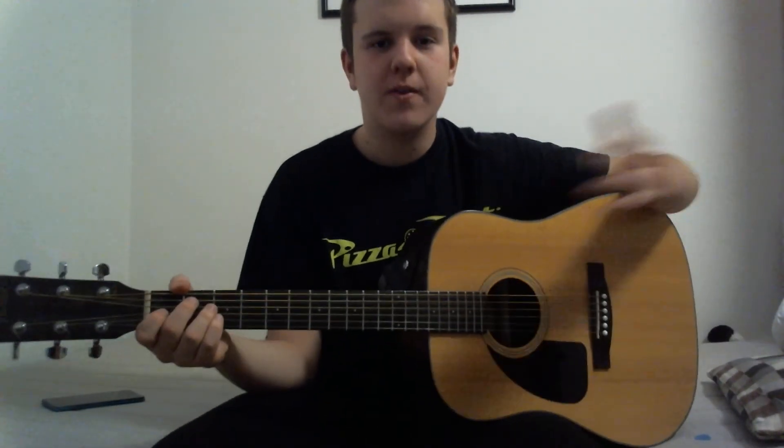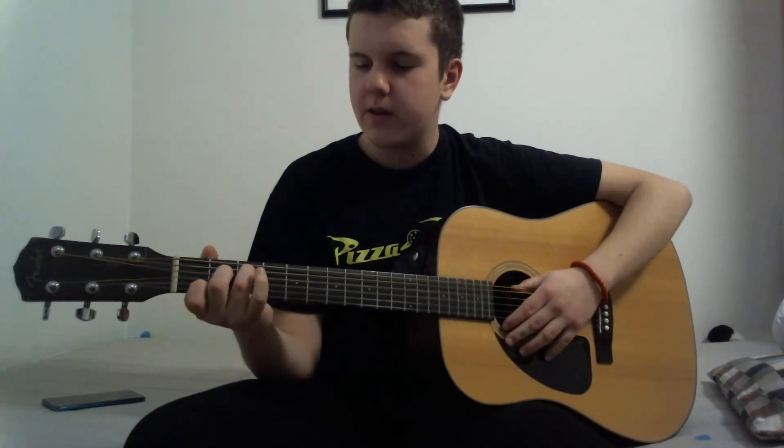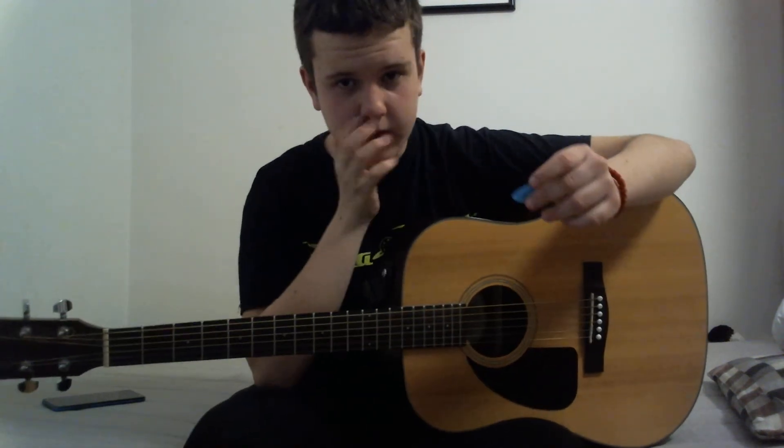Hello guys, welcome to the second lesson of my five-lesson guitar course. Today we're going to be learning the C major chord and also how to strum with a pick. So this is a pick, as you can see.